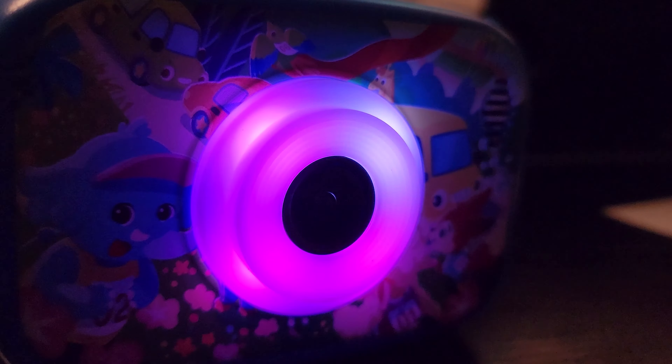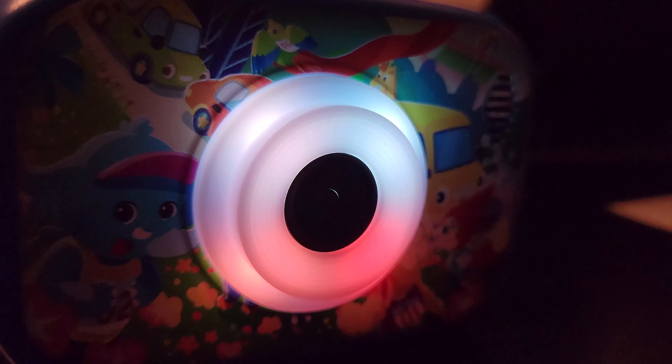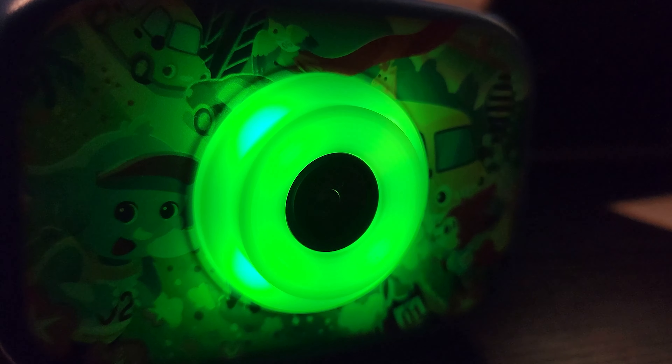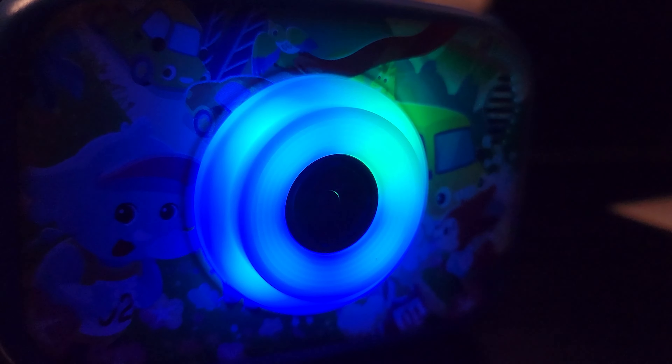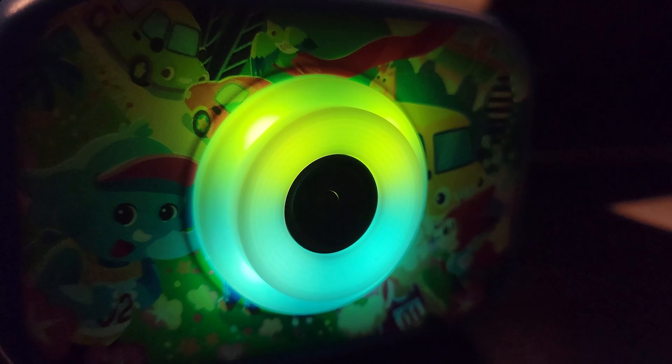Another feature it has is different lighting modes. The front part will light up and rotate slowly through colors. So if you're up close to an object, it'll give it a different light as that light casts onto the object. Overall, this is a cool camera for kids. If you are looking for a great present, it's totally worth checking out — I think it's an awesome product for kids.